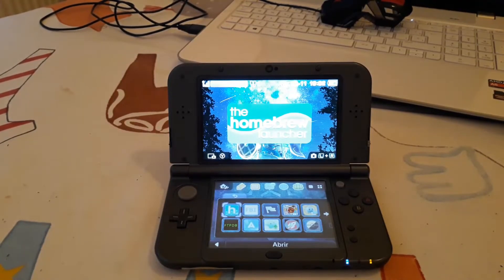Hello everyone and welcome to this huge tutorial. Today I will show you how to install 4 emulators for your Nintendo 3DS. We will install a NES emulator, SNES, Game Boy, Game Boy Color — which are in one emulator — and a Game Boy Advance emulator.